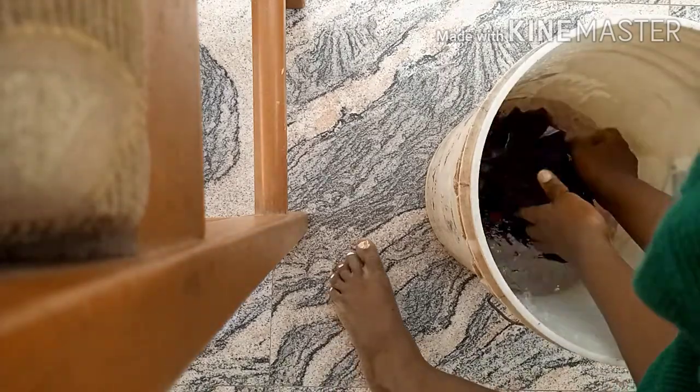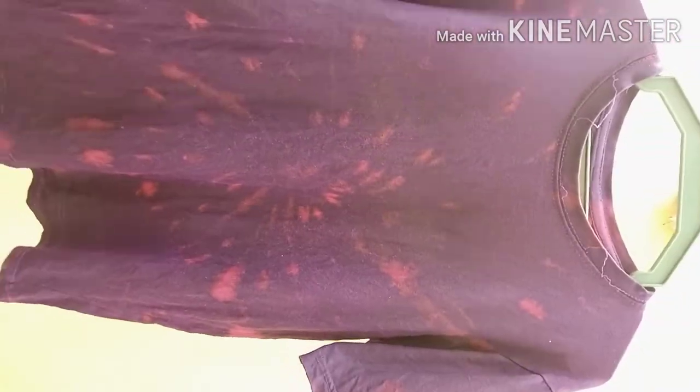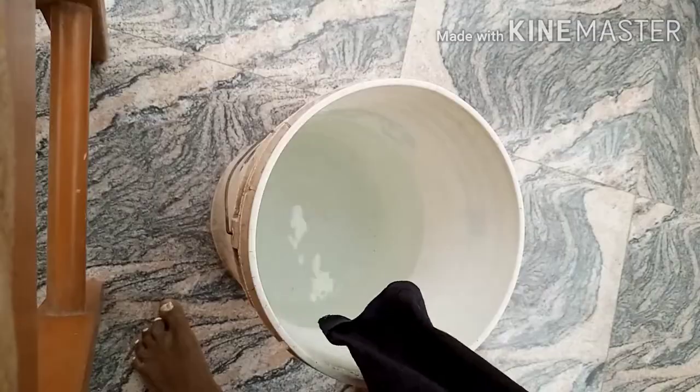After five minutes, take off the rubber bands and rinse the fabric in a lot of water, rinsing properly to remove the excess bleach. Squeeze out the excess water and spread it out to dry. Here is what it looks like spread out. You can see the spiral shape didn't form perfectly — I think it's because of the dilution, or because I didn't fold the fabric firmly enough. Make yours firm.